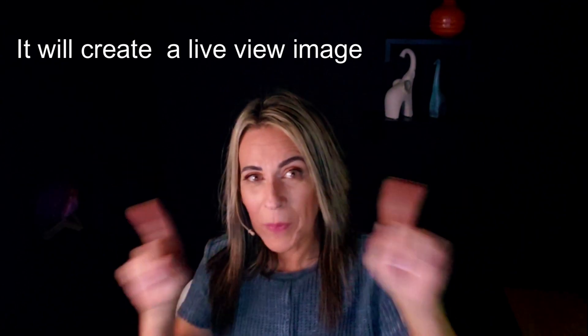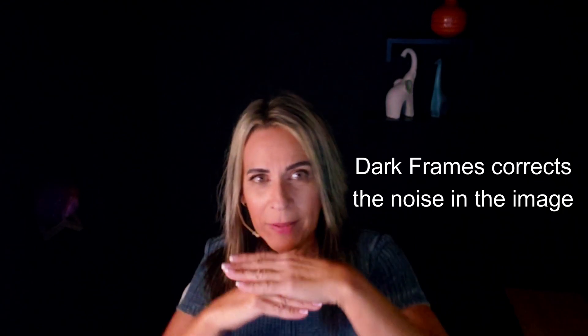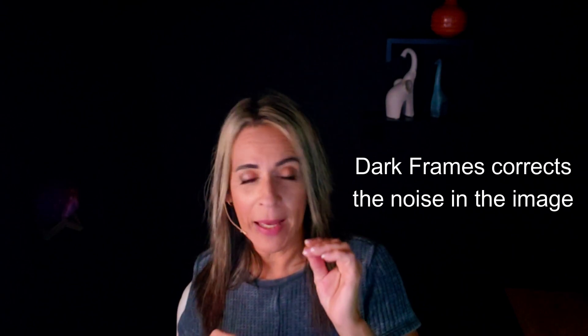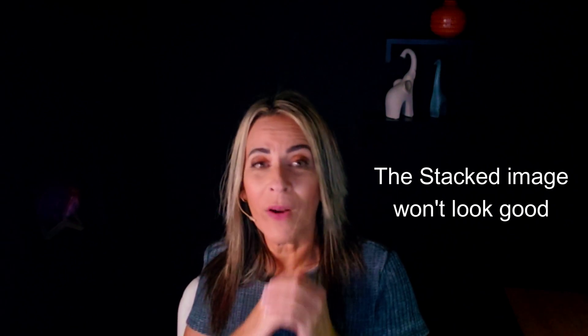You're going to see some black lines on the edges during live stacking, and that is normal — that's not a problem. But the dark frames are going to help during the stacking process to cover hot pixels and other noise and problems that happen in astrophotography all the time, as every camera that has a sensor is going to get hot, and sometimes they get dust and certain problems that will reflect on your images. So you have to take the dark frames — they are very important.